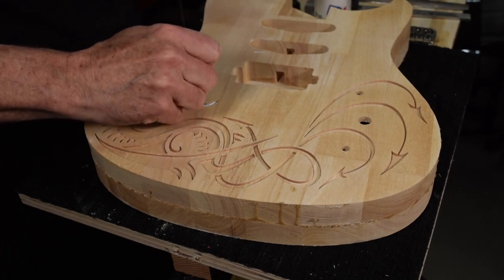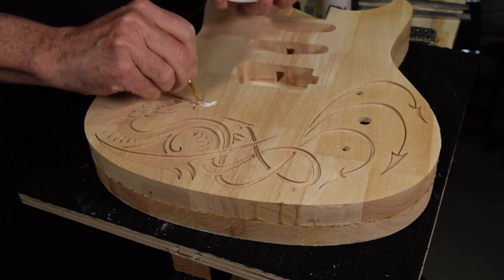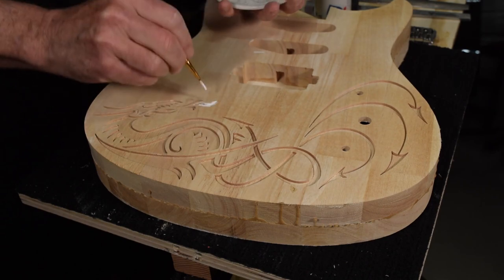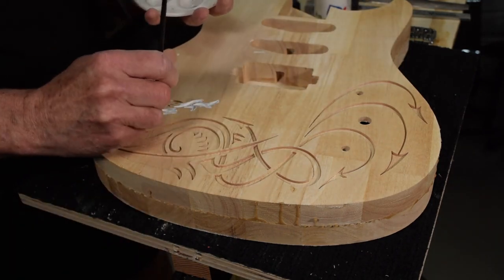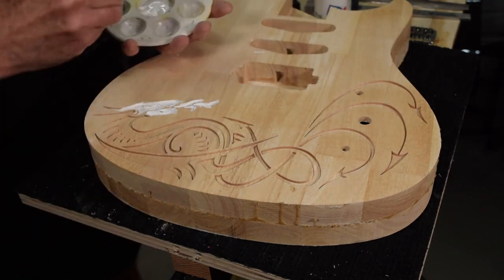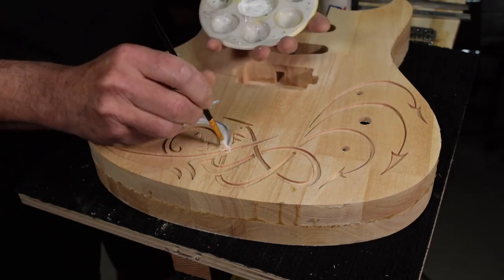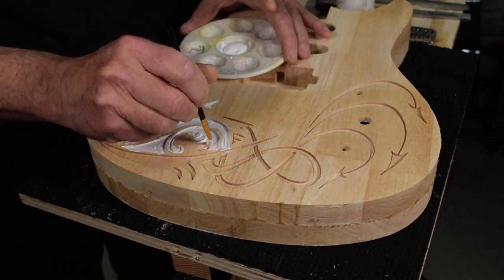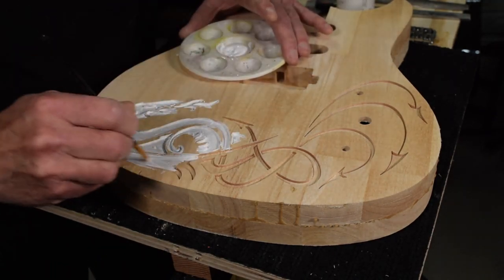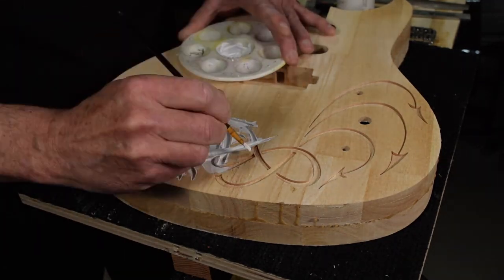The first step to doing the glow-in-the-dark inlay is to paint the inside of the inlay cavities with some water-based white acrylic craft store paint. This will help the inlay really stand out when it's dark. I'm kind of slopping it in here, but it's not a big deal because I'm going to be sanding the surface later on and that will take off all that extra white sloppiness.